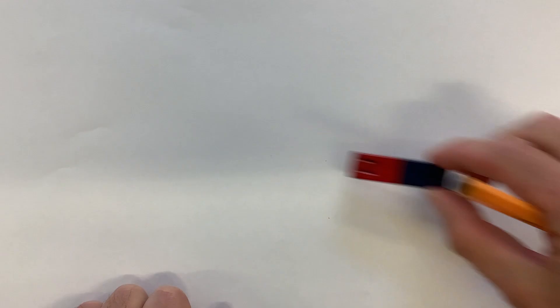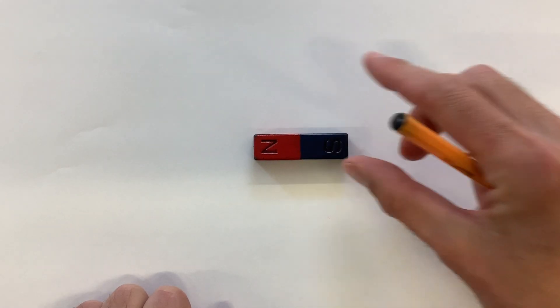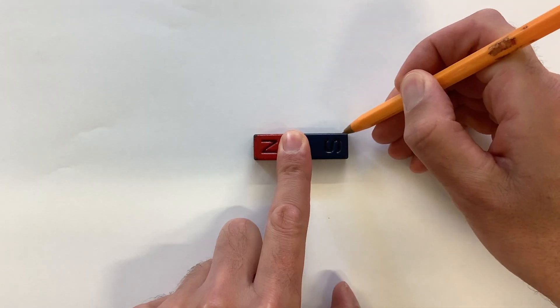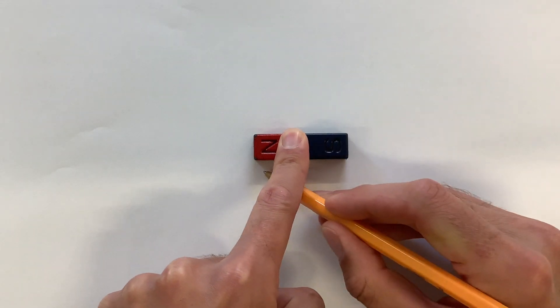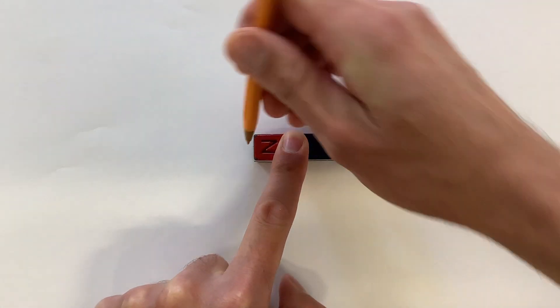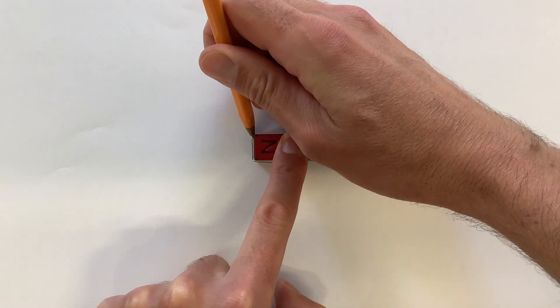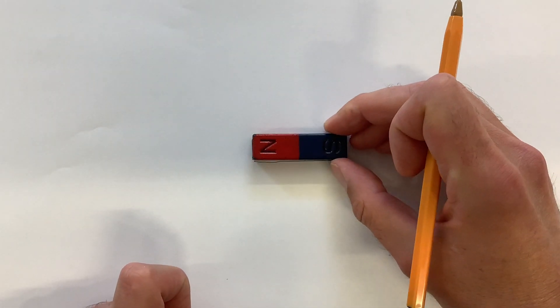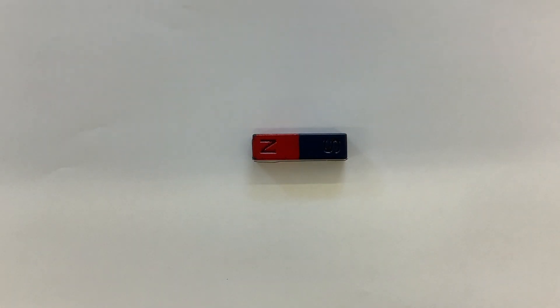The first thing to do is to put your bar magnet in the middle of a large piece of paper, then draw around the bar magnet. If you have a bar magnet with the north and south pole marked on it, it's nice to mark those in — that way, if you knock the magnet, you can put it back where it should be.